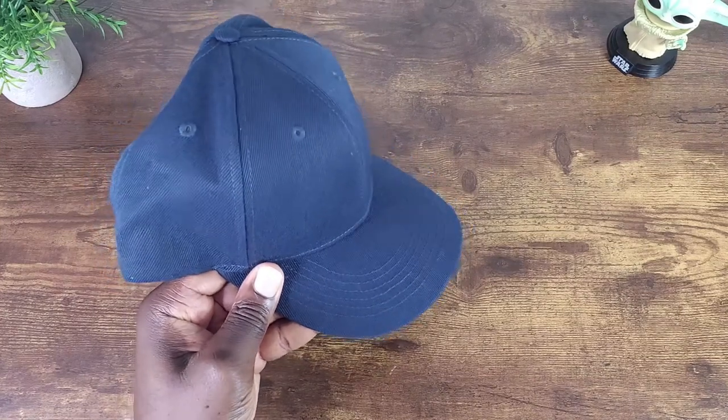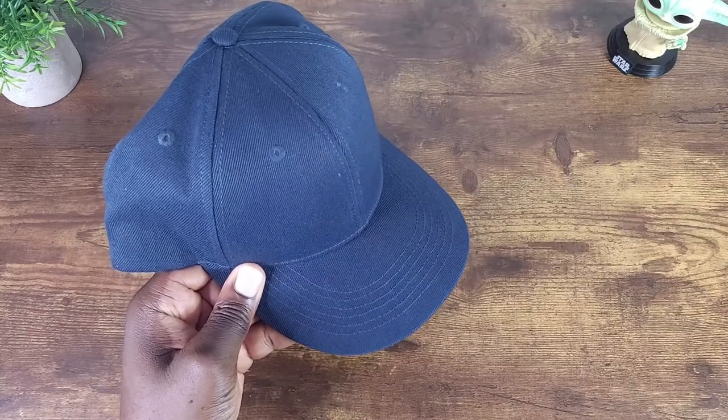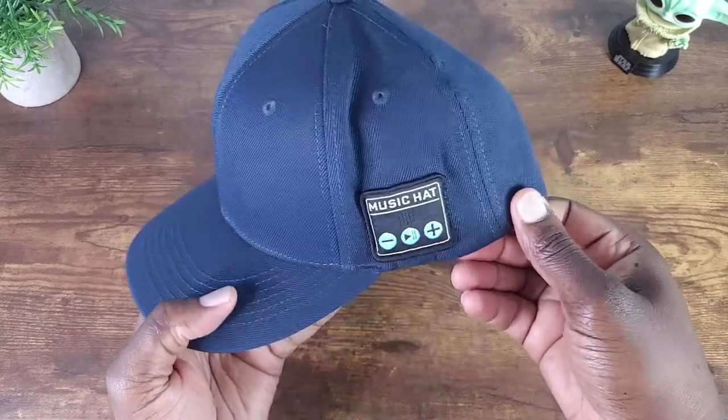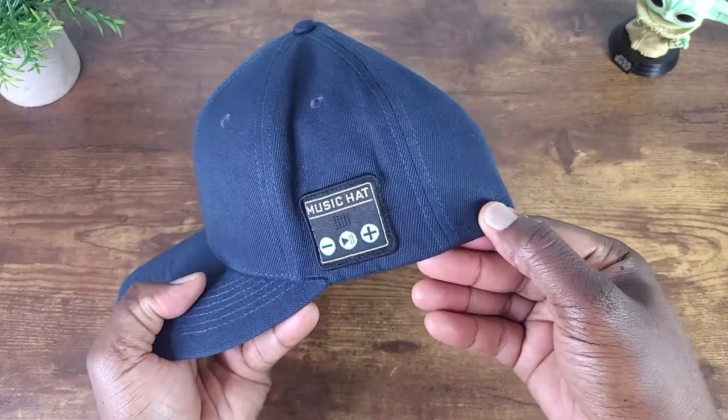When you look at this, what do you see? A blue hat, right? Well, what if I told you that this blue hat can also play music and allow you to make and receive phone calls? Don't believe me?